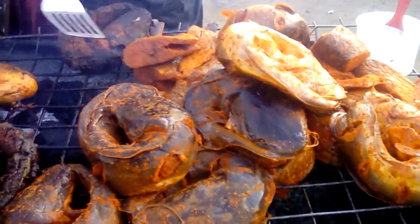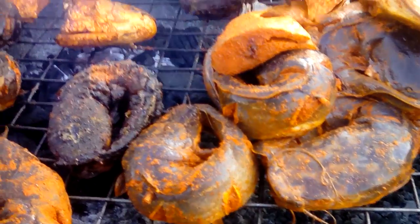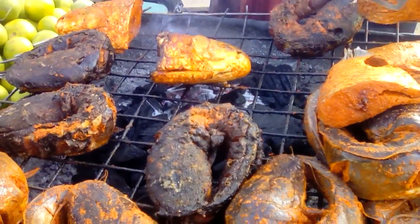You can have different types of fish. You have the catfish, you have the tilapia.